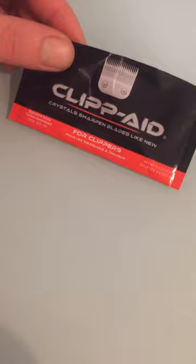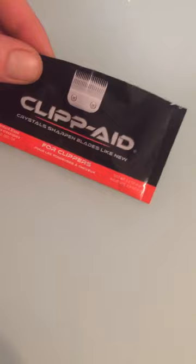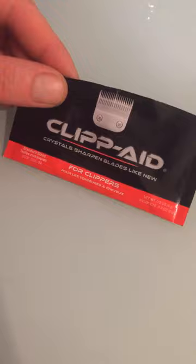Hi guys, this is a quick review on ClipAid. I've used this already once, and I definitely think that the trimmers that I used this on were definitely sharper. So I thought I'd do this review and just show you guys how this stuff works.